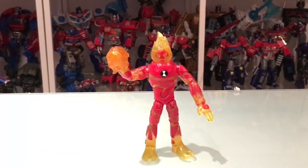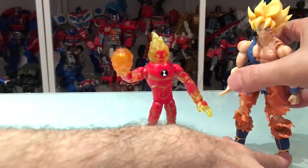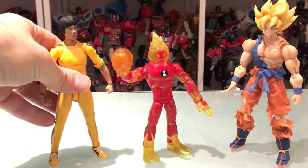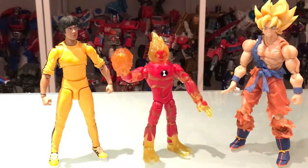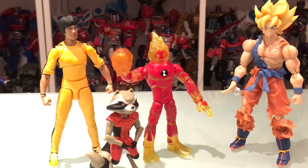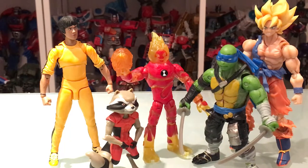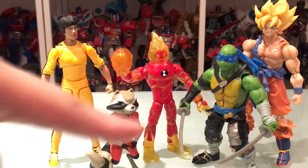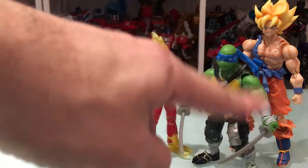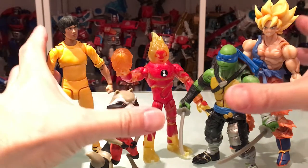Let's do some quick size comparisons. We have an SH Figuarts Goku, another Figuarts Bruce Lee, an animated Rocket Raccoon, and a Playmates basics brother — Leonardo from Out of the Shadows, I believe. Did a little panel lining on him to make him look a little better. But yeah, there you have some pals for Heat Blast.